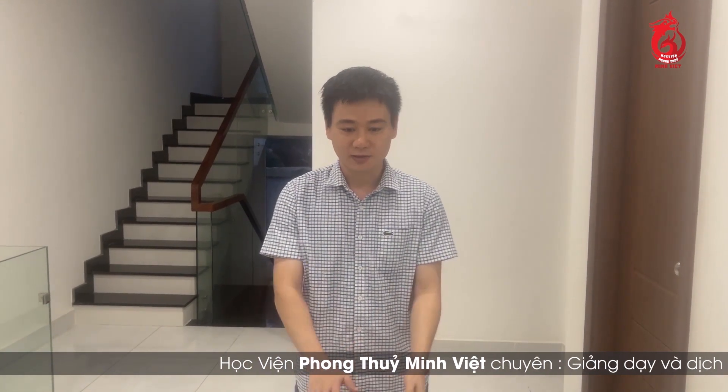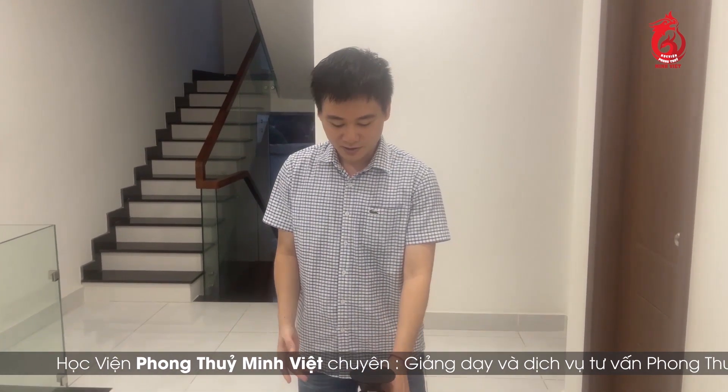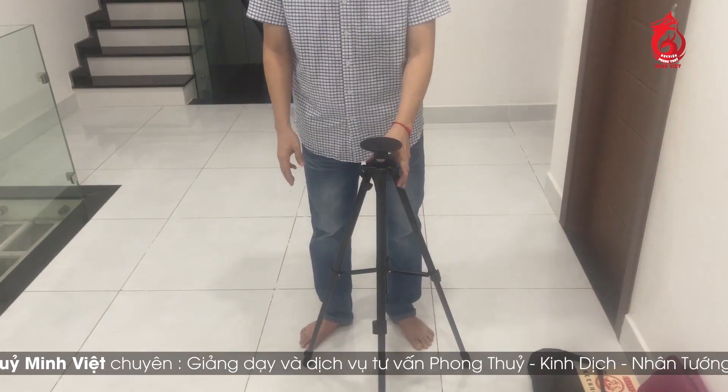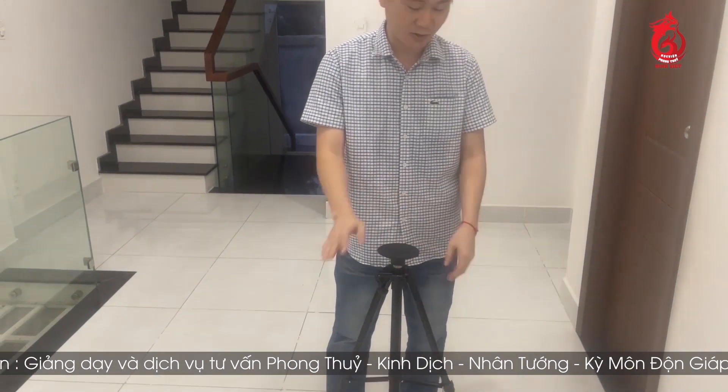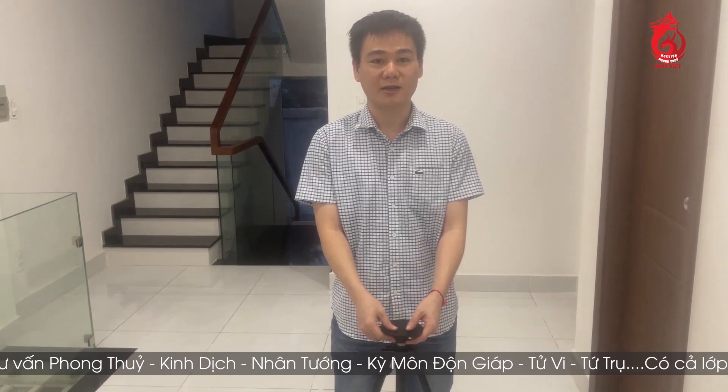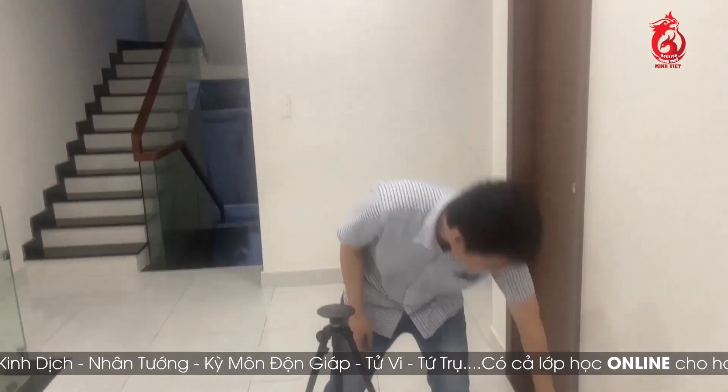Ở đây mình sẽ hướng dẫn cho các bạn đo ở một cái vị trí đó là tâm nhà. Bởi vì mình làm cái clip hướng dẫn có cái bộ phân cung điểm hướng, là mình sẽ bắn từ tâm nhà để ra cái đồ số, các cái cung hướng, phương vị trong tâm nhà. Cho nên mình thực hành cho các bạn ngay tại tâm nhà luôn. Giả sử như đây là tâm nhà, thì chúng ta sẽ đặt cái chân này ở ngay vị trí của tâm nhà, sau đó chúng ta gắn cái miệng cao su này lên - đây chính là cái chân lá kinh hay còn gọi là cái đế lá kinh.